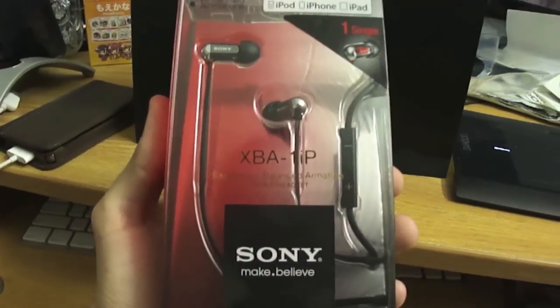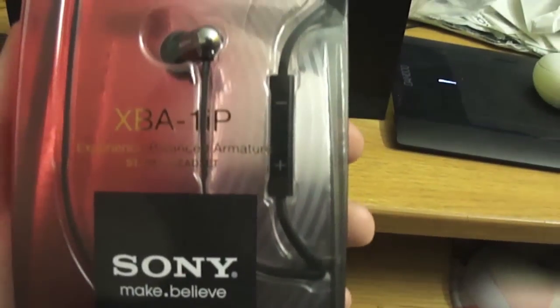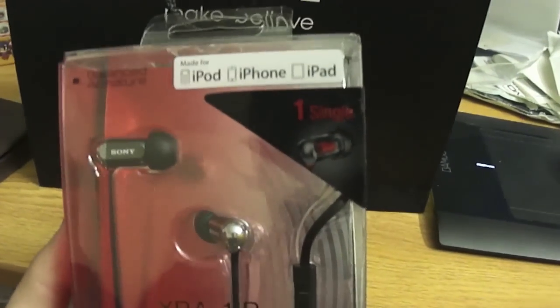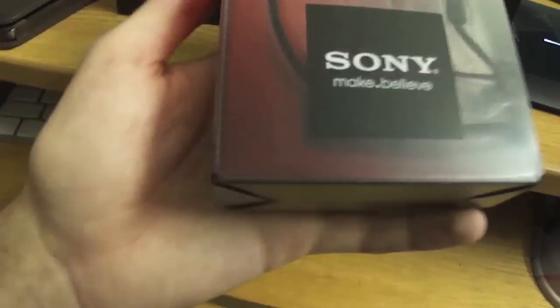These are the Balanced Armature XBA-1IPs, with of course a remote for iOS. This is the front of the box. These are just the single driver model, all I needed.